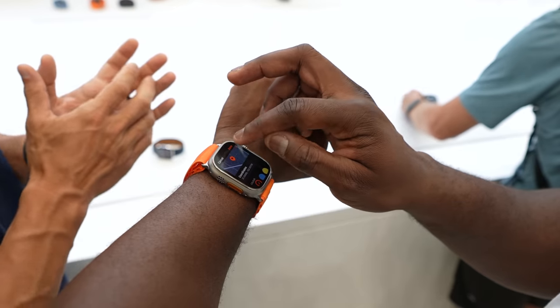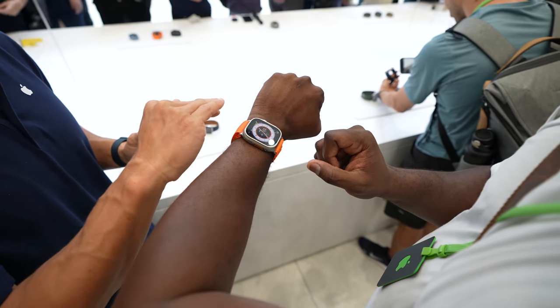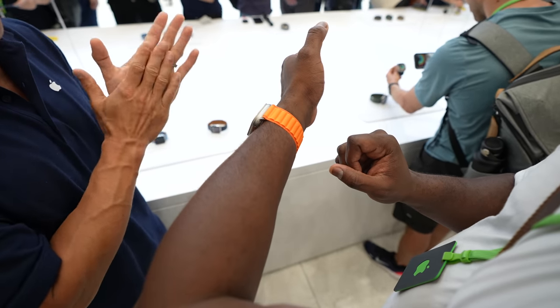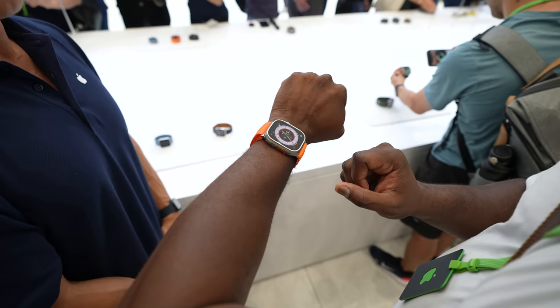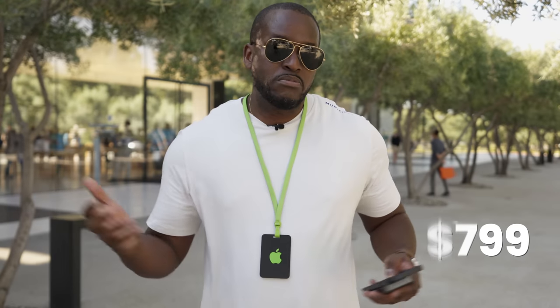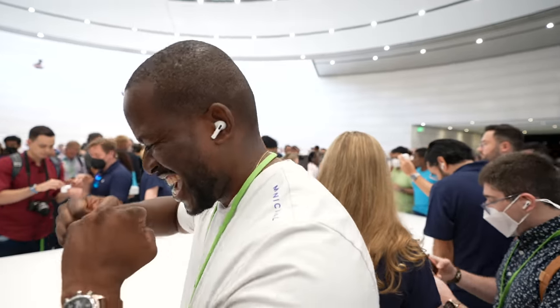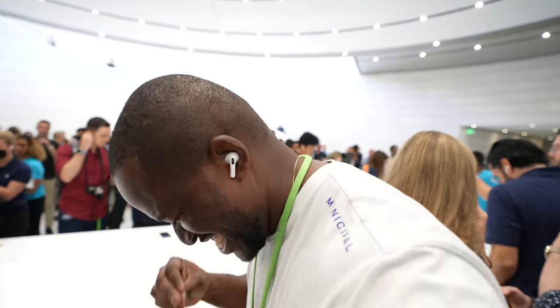I will say, for me, this is probably one of the best looking Apple watches. I know a lot of people might not agree, but I actually like the way it looks and how it feels on the hand. I love the larger watch face and I think this might be something for people who are outdoors and want to do more with a smartwatch that can keep up with them. Pricing wise, it's priced at $799. Let me know what you guys think and definitely go check out my other video about the AirPods Pro second generation to see how they sound and what Apple brought to the table with them.